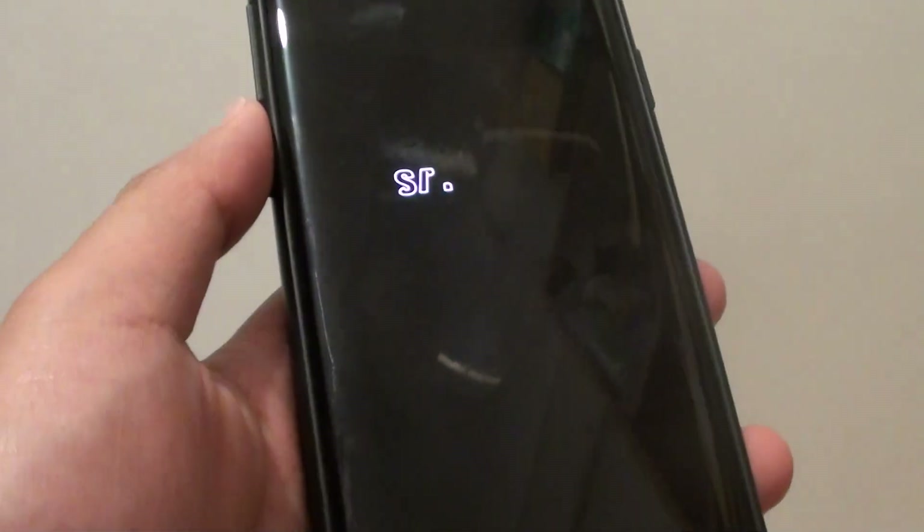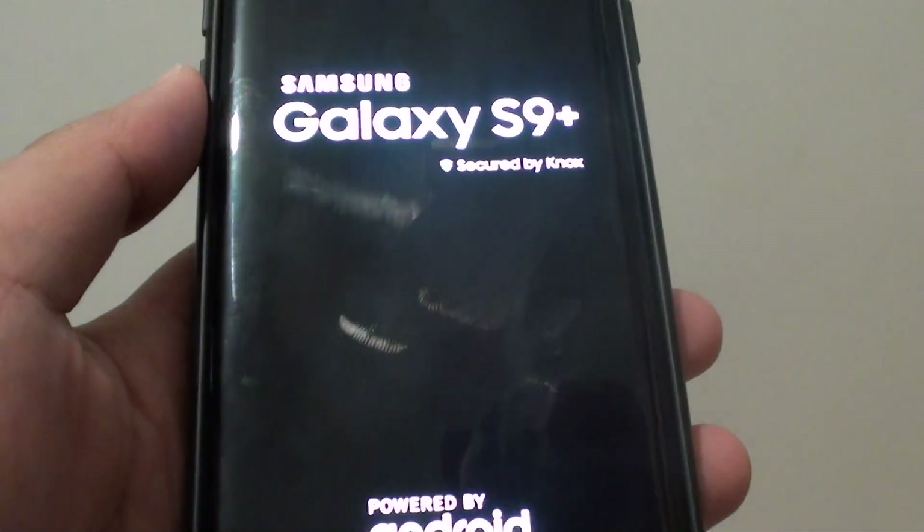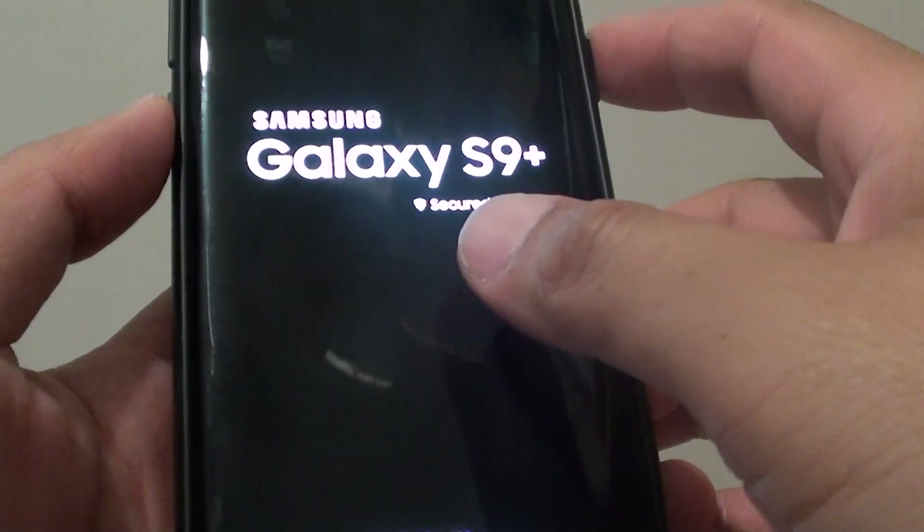Now wait for your phone to restart. Once it restarts, it will go into safe mode and you should see it says safe mode somewhere down here. And now it is booting up — it doesn't really take that long.